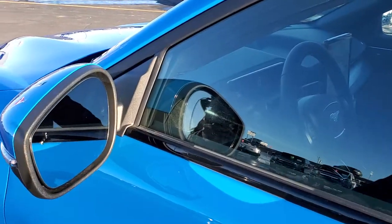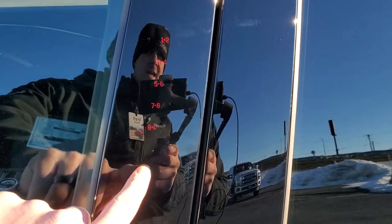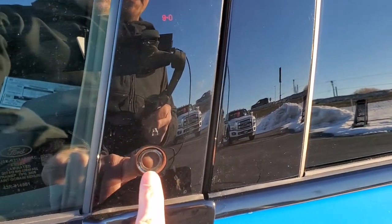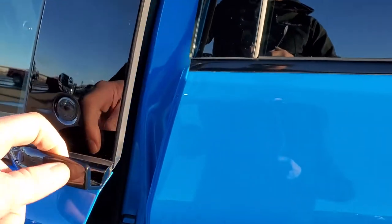On the mirrors here, you get the blind spot monitoring and built-in directional signals. They do power fold in. You get the keyless entry on the sides here. And then you can actually use a thumbprint to program as a key — when you press the button it just opens up like so.